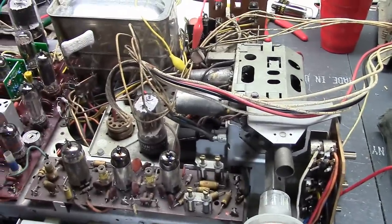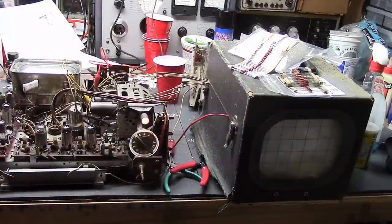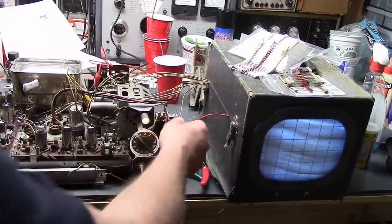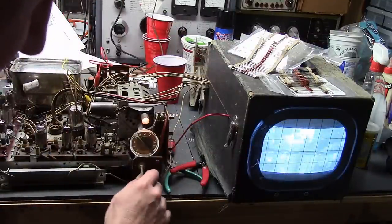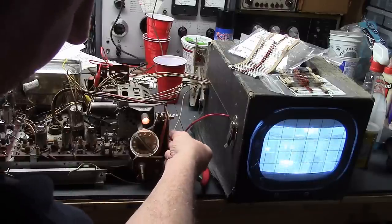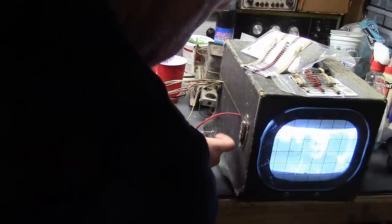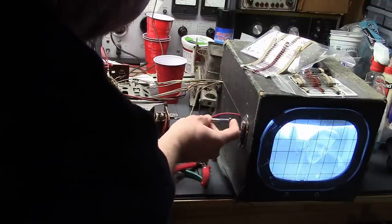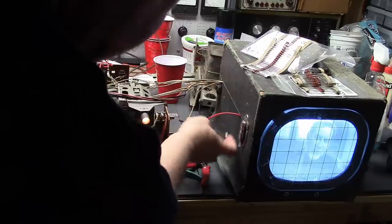I'll pop those two resistors in and I think that'll take care of it. Then I'll ponder what to do about the tuner. The two missing resistors have been installed — I expect this will make a noticeable difference. Look at that, it's just about locked as it is. Now it can lock. Of course everything is totally out of whack now, so let me get that height up. Now it locks nicely when I change the vertical hold control. It's much better — if I leave the channel and come back, it's just bam, locked.